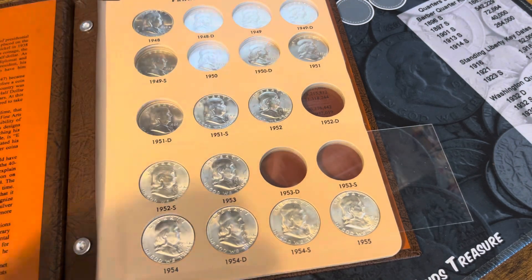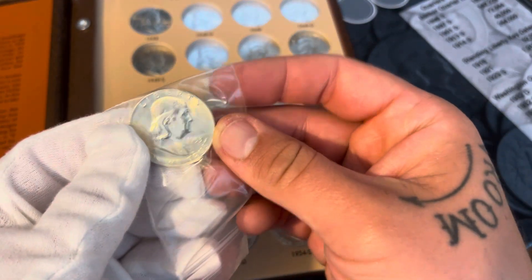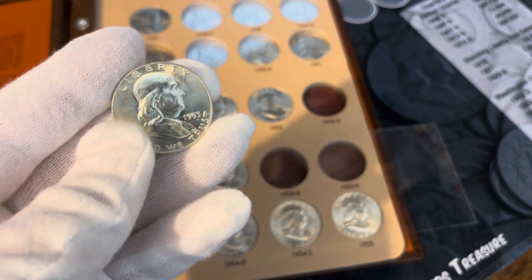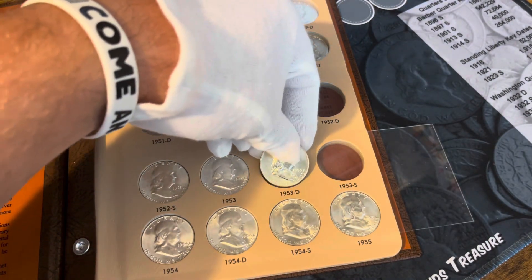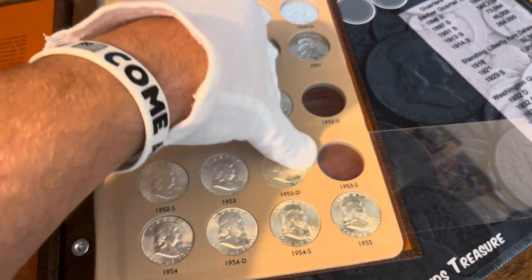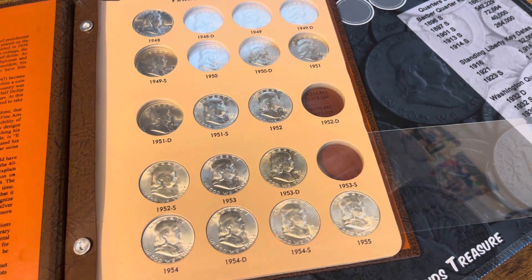And the 53 Denver, we'll get that one in. This front page is looking pretty nice. We're going to start focusing on some of these harder dates to get, at least in my coin area.